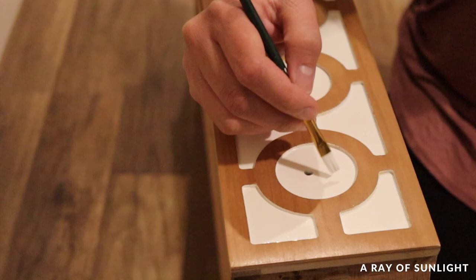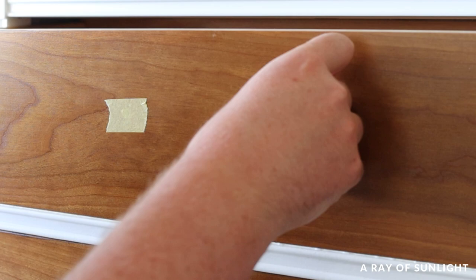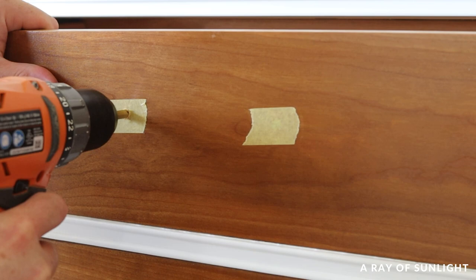All this dresser needed now was some new hardware. I really wanted to try the leather pulls that you might have seen Natalie use on some of her other makeovers. The bolts were a little bit big for the existing hardware holes so I used a drill bit to make the holes slightly bigger.